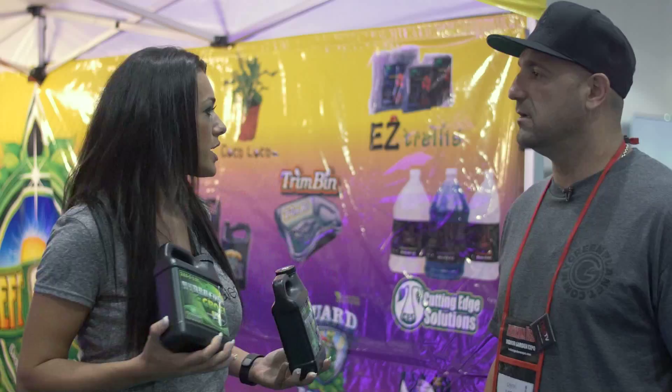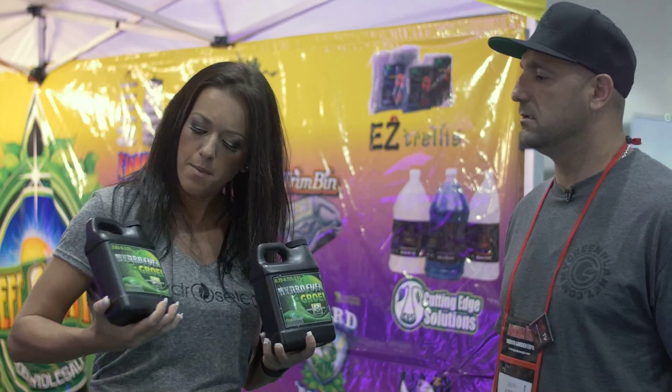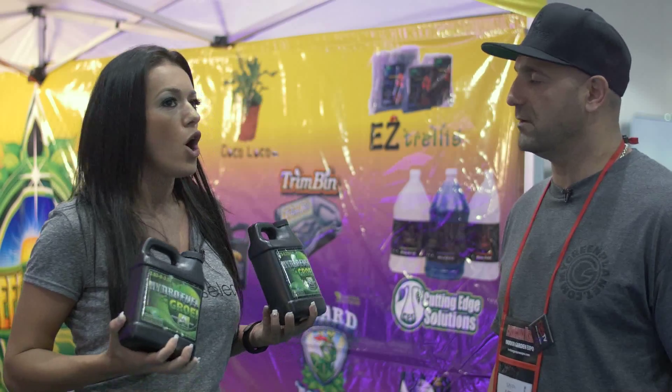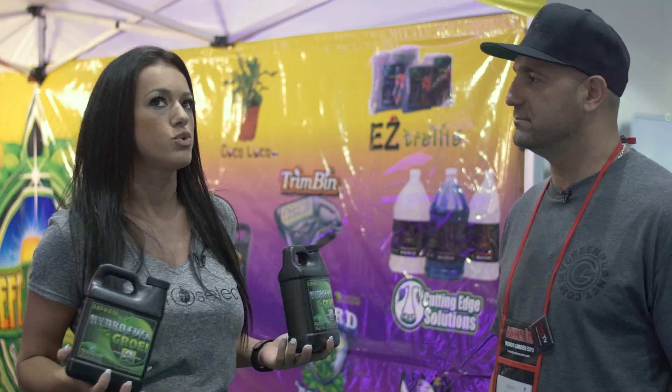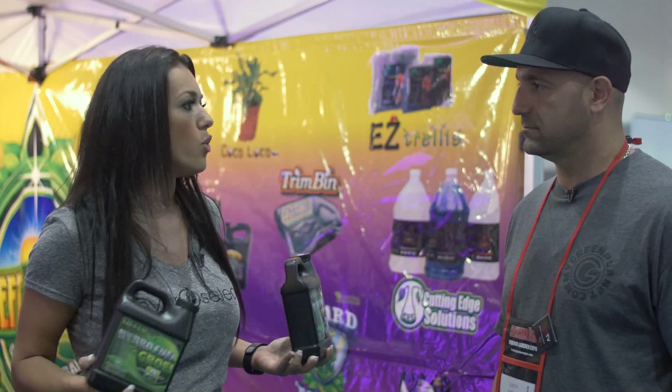So we discussed Aussie Tonic, we talked about Finisher, and now we have these hydrofuels. Are we able to use all these products together at the same time, or do we need to use them individually on their own?